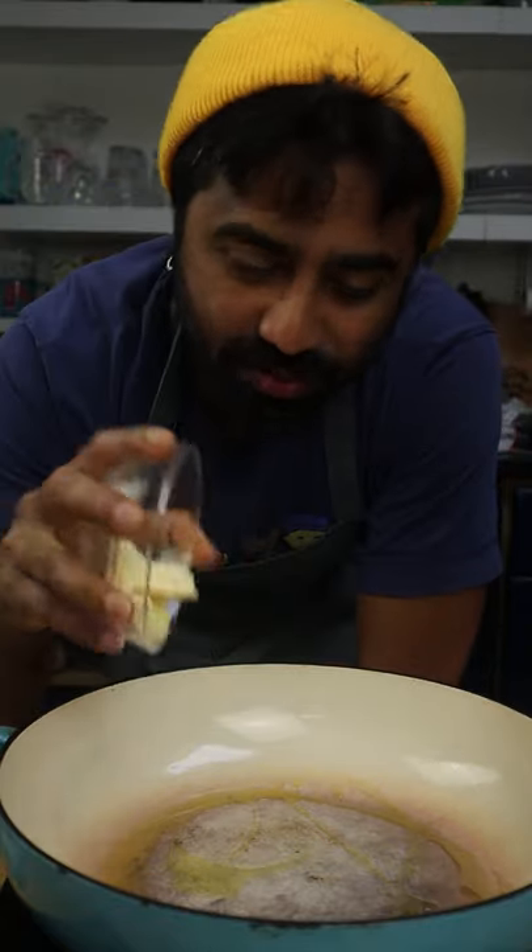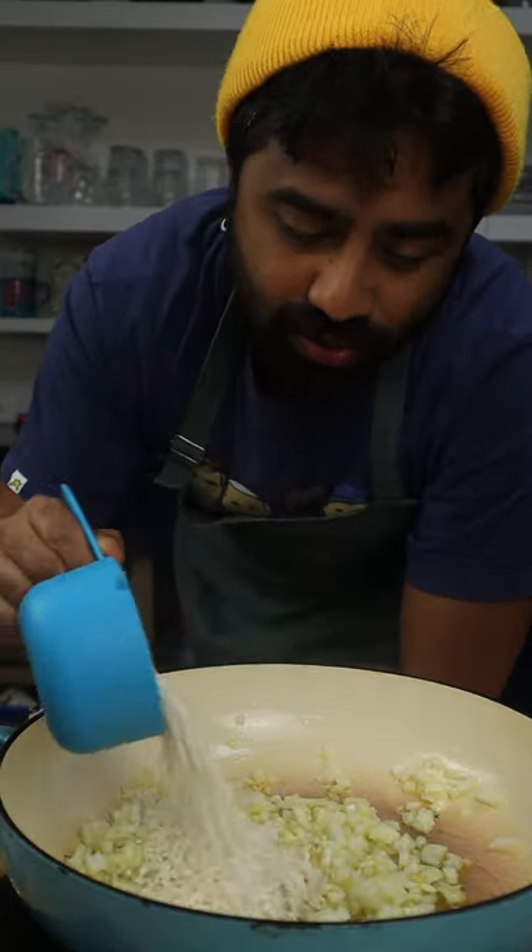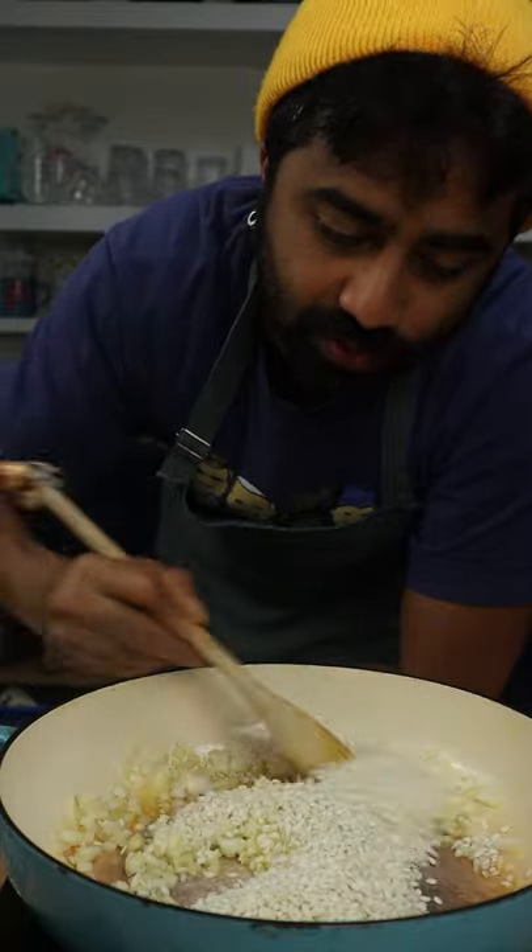Start by drizzling your oil, add some butter, add your garlic to it, then your onion. Then on a low heat add your risotto rice, and you'll be gently cooking this for 5 to 10 minutes.